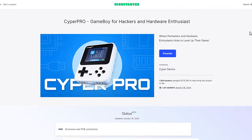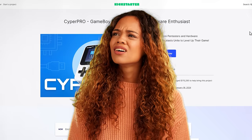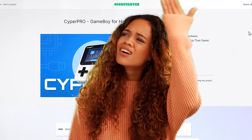So let's hop on down to the desktop and take a look at the Kickstarter and see what it's all about. Here's the Kickstarter for the Cypher Pro — it's C-Y-P-E-R, not Cyber Pro. It's Cypher Pro. I know there's a lot of confusion about that early on, so: Cypher Pro.